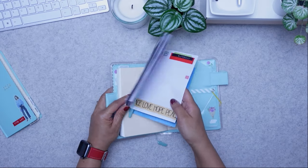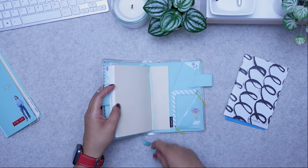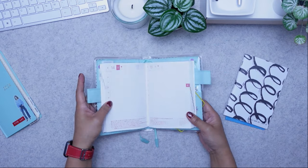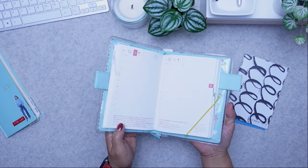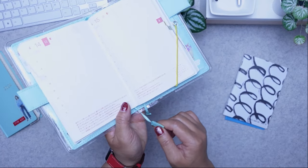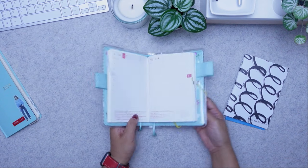Or you can use it as a page marker. Let me remove this — this is a little notebook that I printed, I'll show you in a second how I use that. So you can use it on, say, April the 14th, so when you open it you can find your page. The cover also has two little page markers as well.